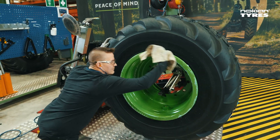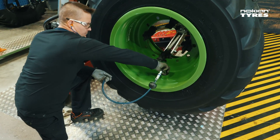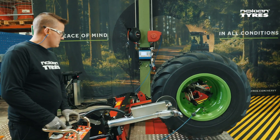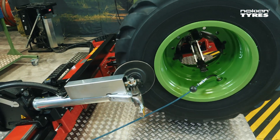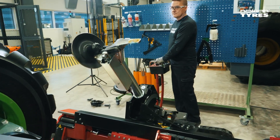Wipe off extra grease. Fill the tire to the correct bead seating pressure. At the beginning of inflation, slightly push the tire sidewall with the dismounting plate to remove air between the tube and tire. Take extra care not to exceed the pressure indicated by the tire markings.